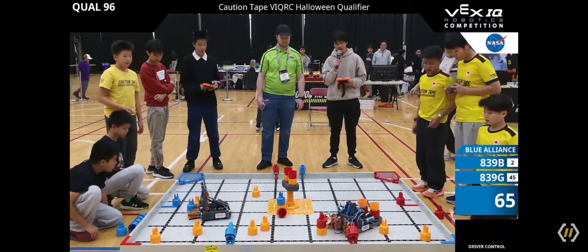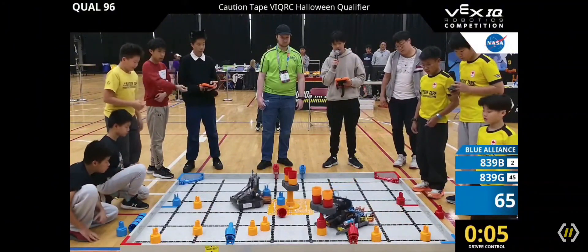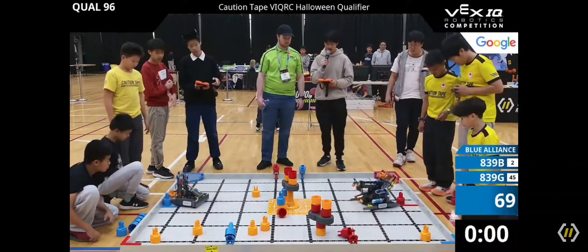With 10 seconds left, will they be able to do it? 9, 8, 7, 6, 5, 4 — and they're able to get it! 3, 2, 1, and done.